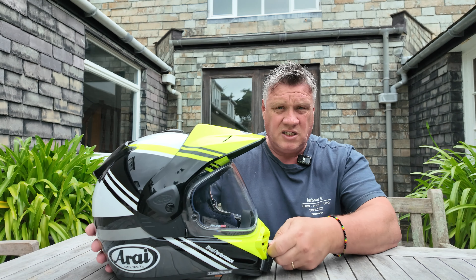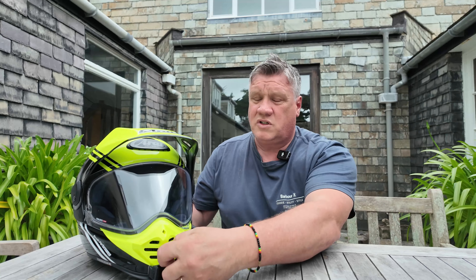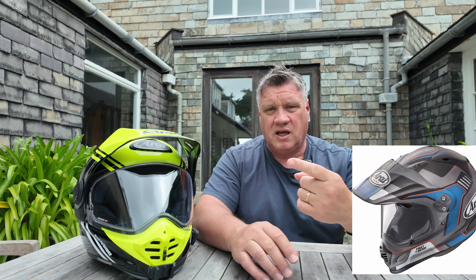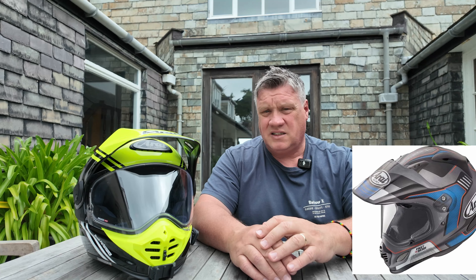It's replaced the Tour X4, which was a cracking helmet. I had one myself — I had the vision gray version — and there's been a 12-year gap between that one and this one, and the changes are immense to be honest. The other helmet was really good; this one is superb, but it does have its slight faults which I'll get into in a little bit.